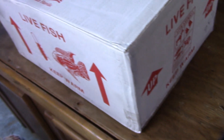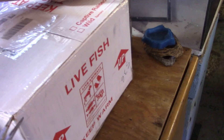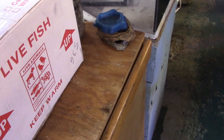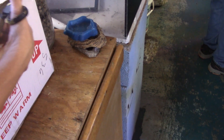We have an unboxing and Jerry's going to cut the tape and see what we got. This is the shipping label. I do have the invoice up front. Two boxes.